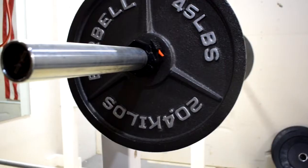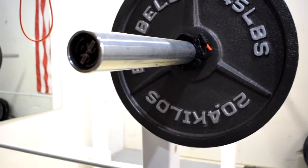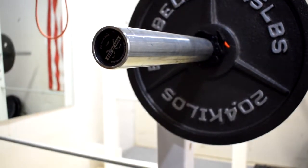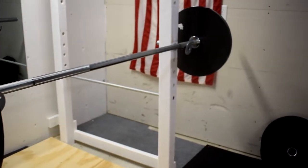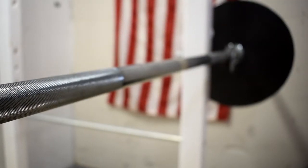Welcome guys, and today we're going to be talking about the Rogue Boneyard Bars. When you guys go ahead and buy a barbell, that's probably the one thing you're going to want to spend money on. As you guys clicked on this video hoping to find a cheap Rogue barbell, these Rogue Boneyard Bars are probably your best option when you're trying to save money with Rogue.